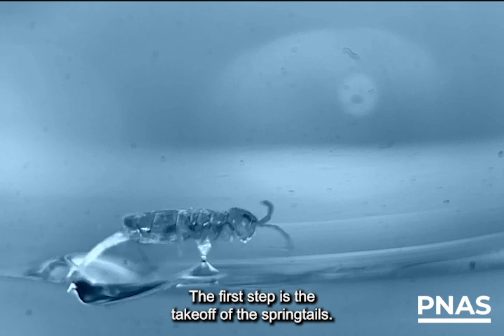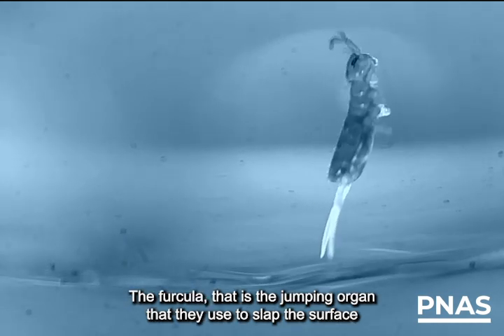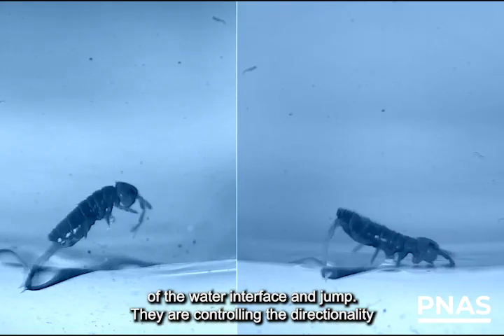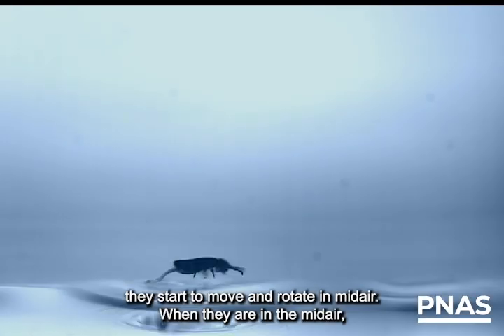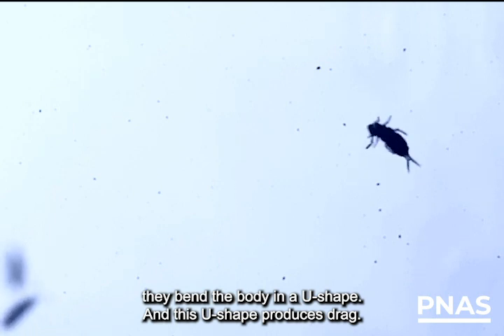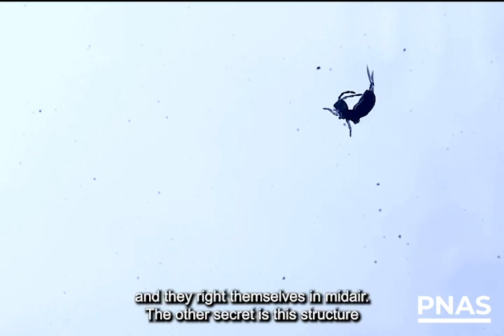The first step is the takeoff of the springtails. The furcula — that is the jumping organ they use to slap the surface of the water interface and jump. They are controlling the directionality and also the speed. If they are jumping explosively, they start to move and rotate in midair. When they are in midair, they bend the body in a U-shape, and this U-shape produces drag. In 20 milliseconds, they stop all the rotations and they right themselves in midair.